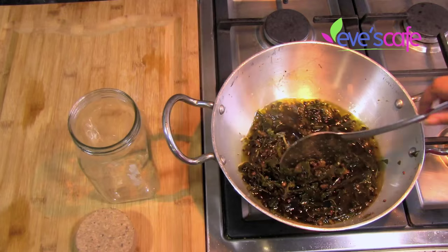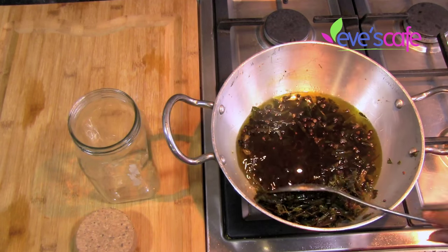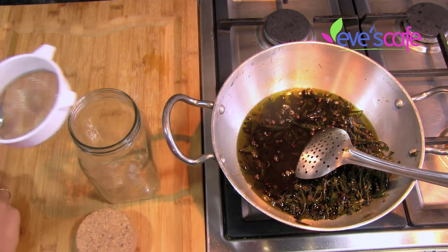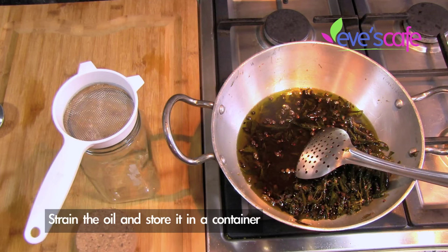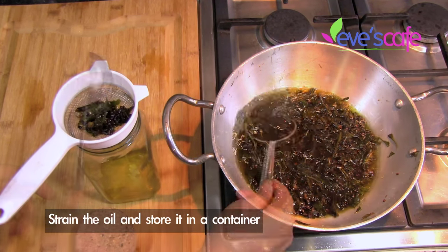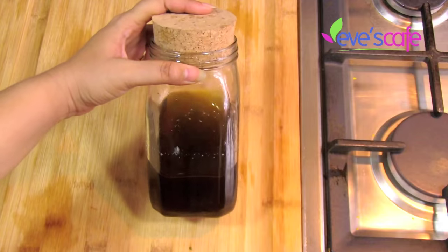Once the oil is cool, you can see it is green in color and all the residues have separated. Since I haven't used any powders or fine substances, I'm going to use a filter to strain the oil. If you had used any powder forms, you would need to use a cloth instead. I'm using a spoon to transfer it carefully.